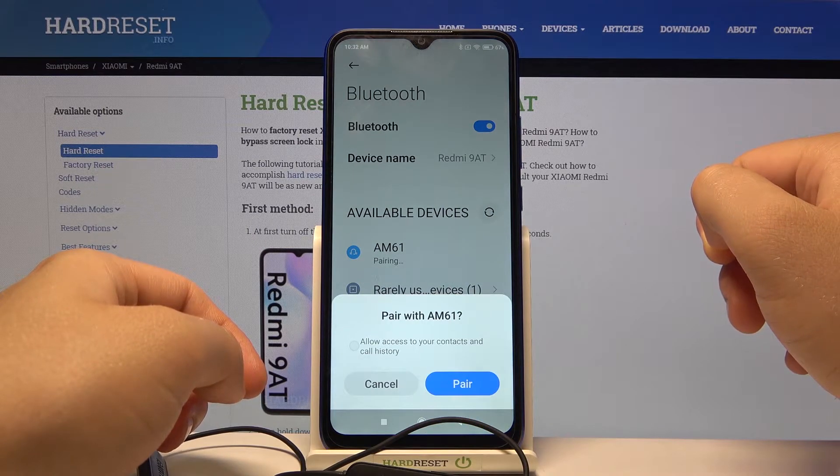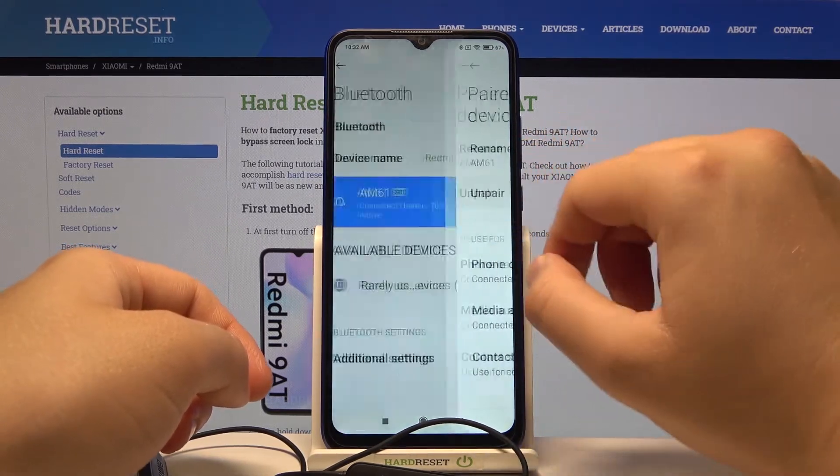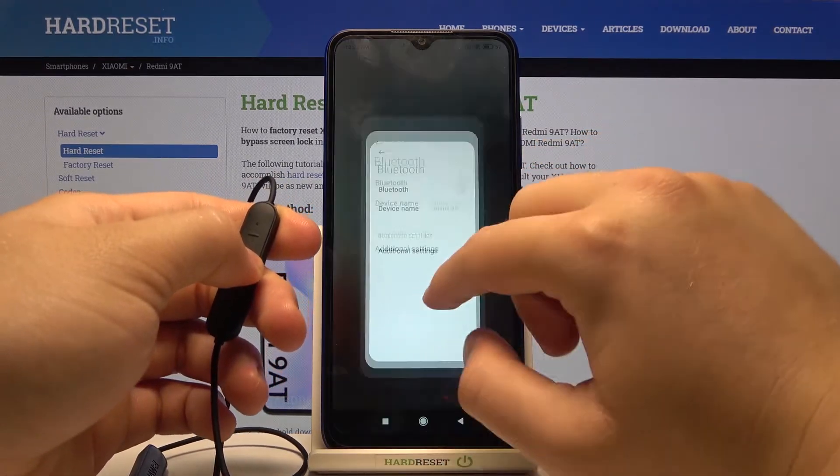After a few moments we will get a pairing request, so we have to accept it. As you can see, we are now connected. If you find this video helpful, remember to like, comment, and subscribe to our channel.